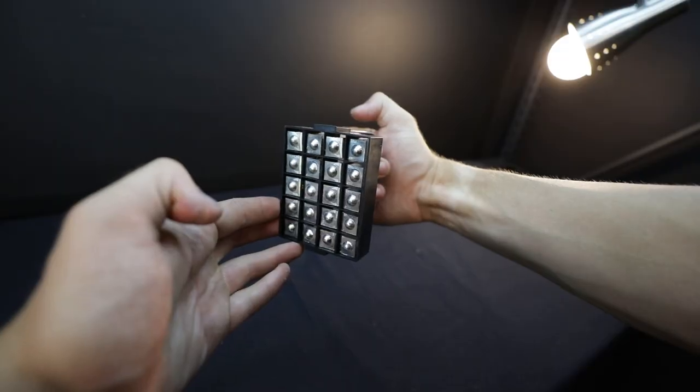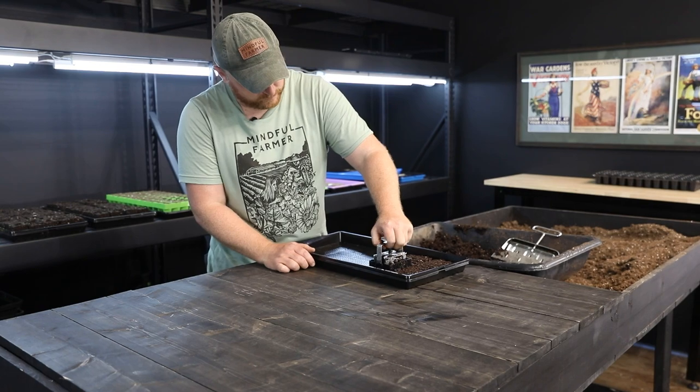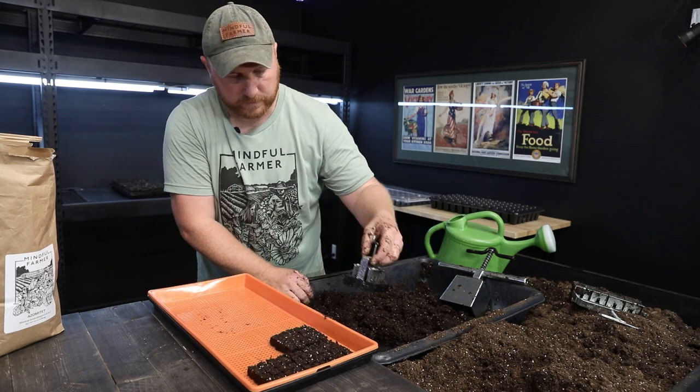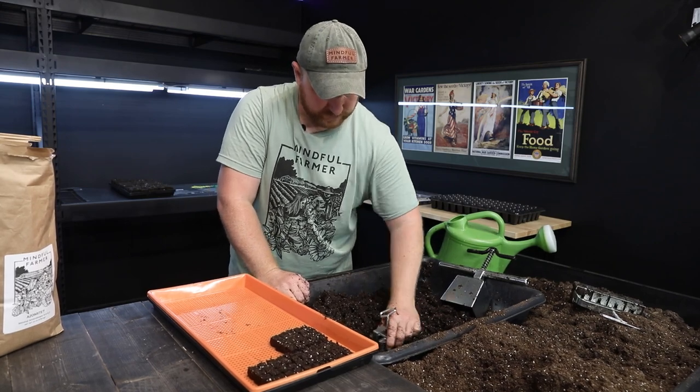I want to talk about the soil blocker tool — it's a mechanical situation. If you're listening, there's a video version of this conversation with supplemental videos. It's a metal box with a spring where you press and load the cube, picking up and pressing and loading it — putting more and more matter into a shaped cavity that you press down to release out onto the tray. That's what makes the compression. It's a mechanical mold, almost like making a brick.